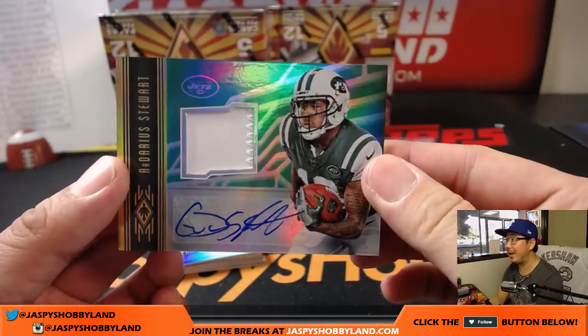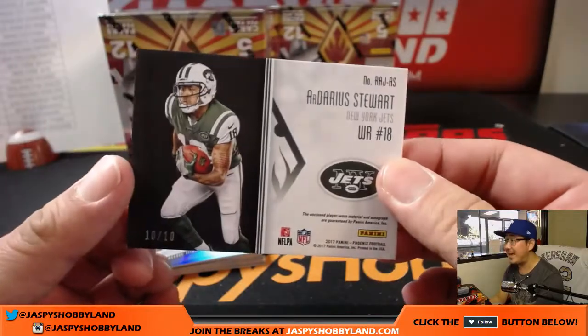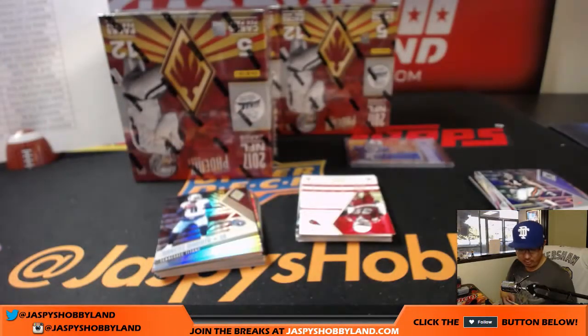And our Darius Stewart — nice patch and autograph. I like the stitching on the side right there. 10 out of 10. That green parallel looks like a lower number — 10 out of 10. Now to go to the Jets, Jets, Jets. Sam — there you go, Sam.